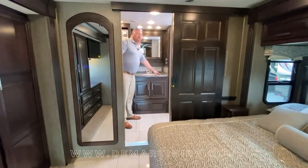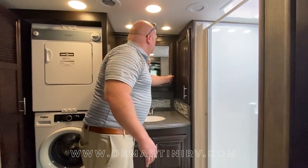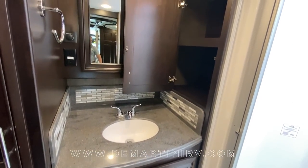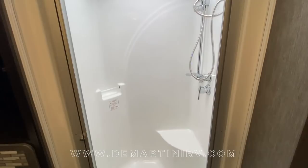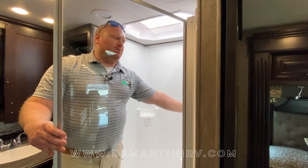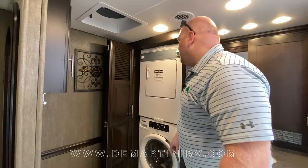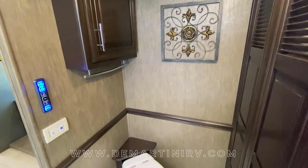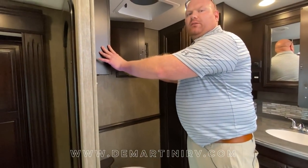All the way in the rear bath you're going to find solid surface countertop with a nice deep sink. You have a nice size medicine cabinet and additional storage behind the shower. As we move into the shower, it's a nice wide shower. One of the key features is the Aquaview shower miser system, which will help increase your dry camping time by up to 20 percent. Across from the shower you'll find your stackable washer and dryer, and right next to that your Thetford macerator toilet, plus a little storage for toilet paper above it.